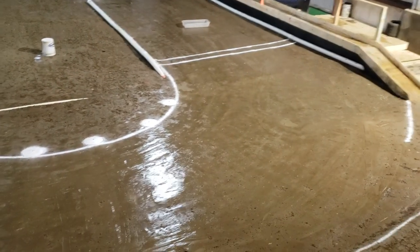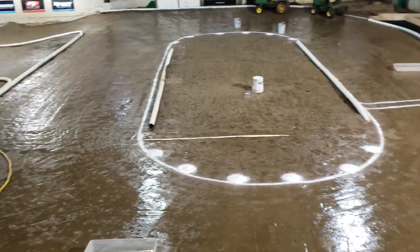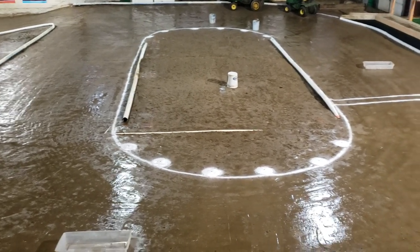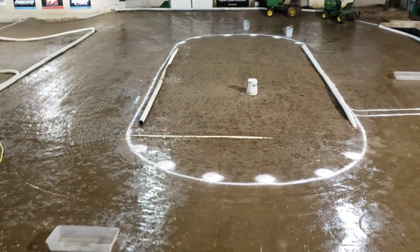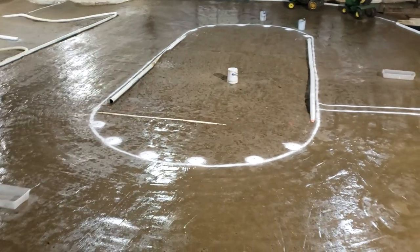It's ready to go. Doors open up tomorrow — I believe at 8:30, might be wrong about that, might be 9:30. Either way, the guys who are coming to race know what time the doors open. We'll be racing dirt oval all day long.